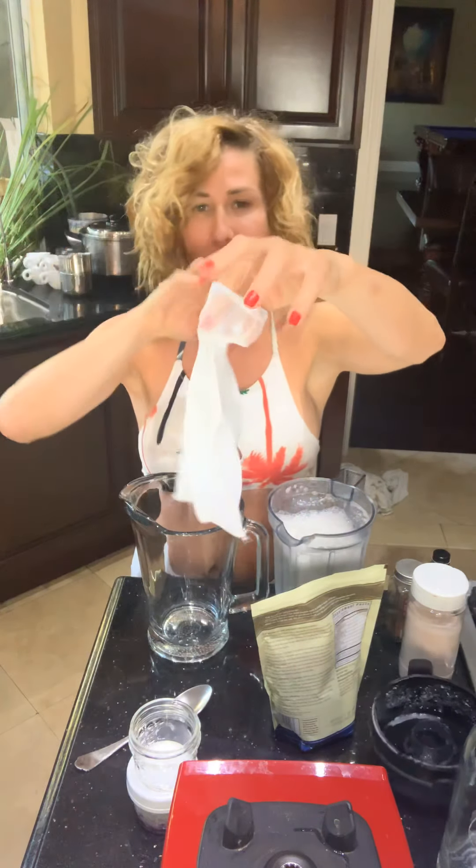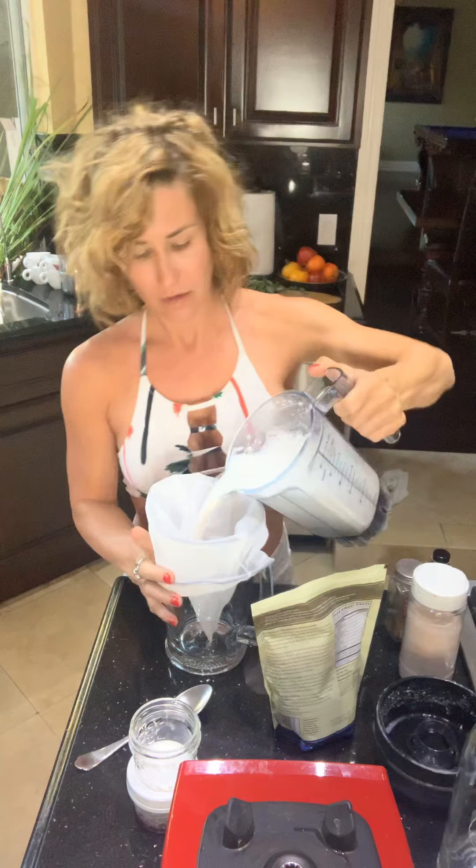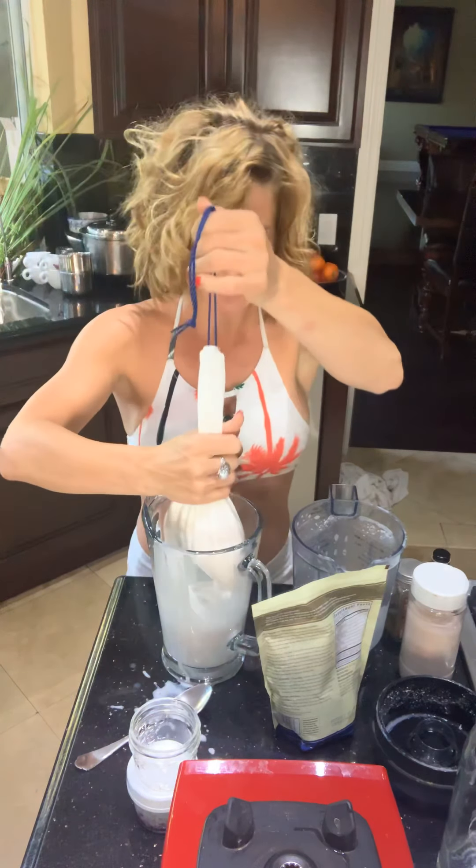With your nut milk bag, put it inside out so the almonds don't get caught in the threads on the inside. Pour the blended milk through, give it a shake, grab the bag — use gloves if you like — pull the string, and squeeze it like you're milking a cow. Be gentle.